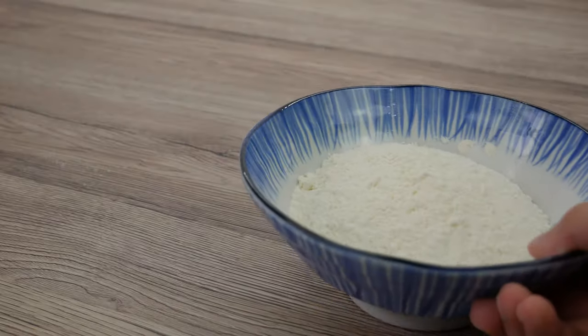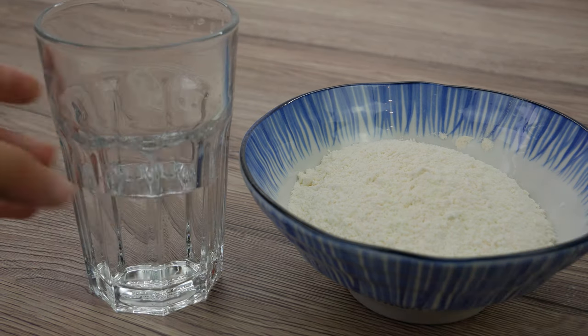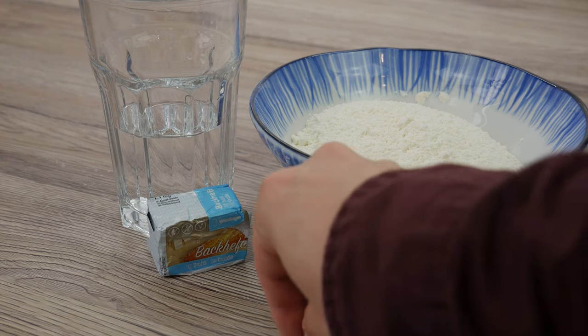For a good pizza dough you only need four ingredients: flour, water, salt, and fresh yeast. Many people use too much yeast — you only need a little bit. The reason is simple: you have to keep in mind that your dough has to rest at least one day. And in some restaurants in Italy, the dough rests up to one whole week.